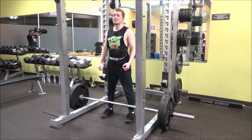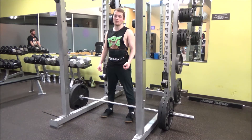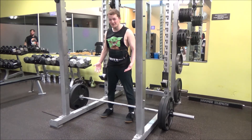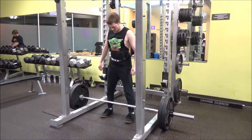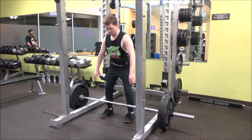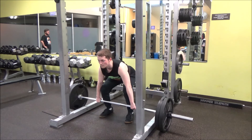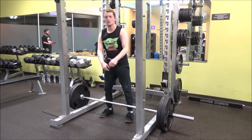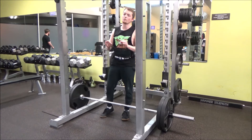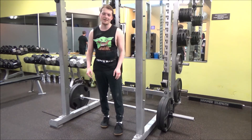Now the deadlift — the most alpha exercise of all time, unless you're one of those people who wear gloves. It's like wearing a condom for a hand job — what are you, a hand model? Alright let's go. Perfect. Now wait roughly 30 minutes to an hour before your next set and you're golden.